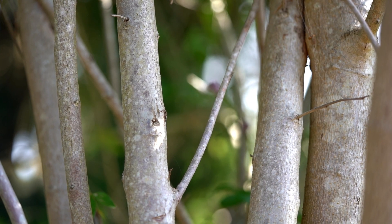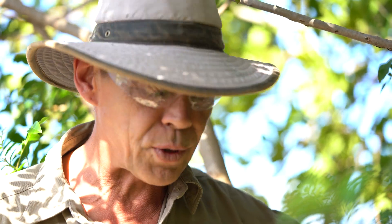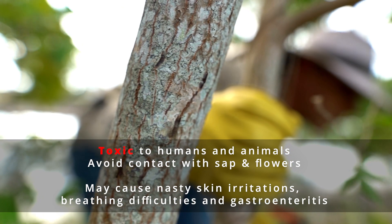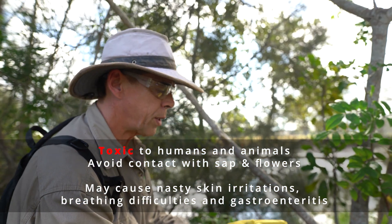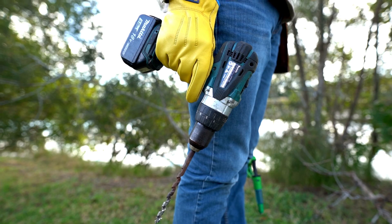It can be multi-stem, just like this one here, and it also has the ability to sucker from its root system. Broadleaf pepper is poisonous, so that's why it's important to have covered clothes, wear gloves and eye protection when you control the plant.